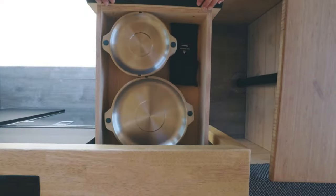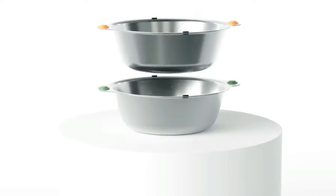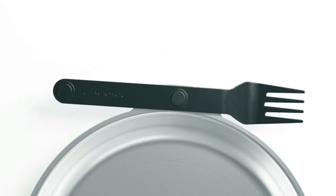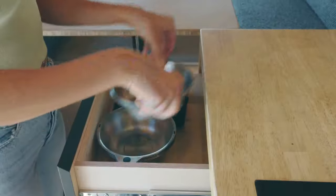We're back on Kickstarter, and we've extended our Magware range to include our new patent-pending magnetic bowl and plate sets. What's more, they work with our Red Dot Award-winning Magware Cutlery — the perfect solution for when your traditional crockery just won't cut it.